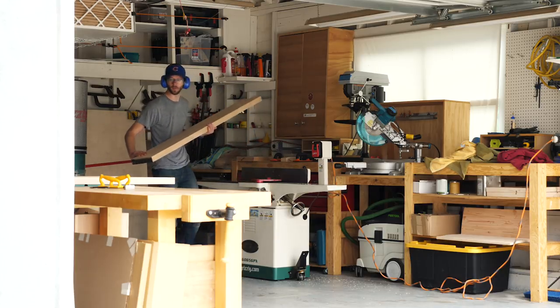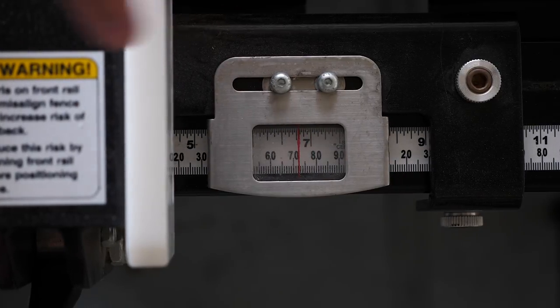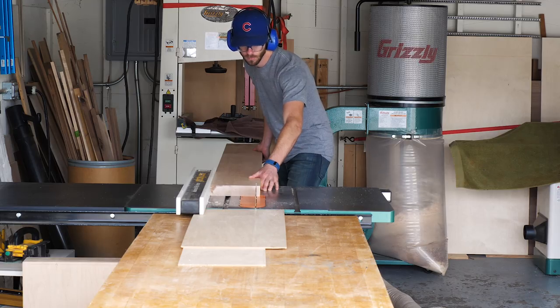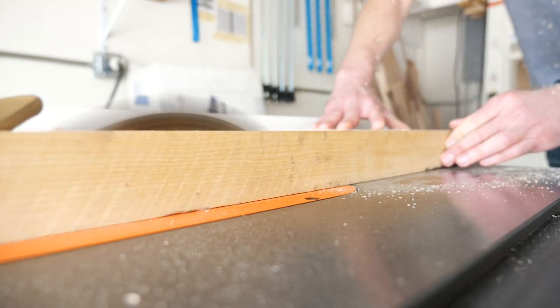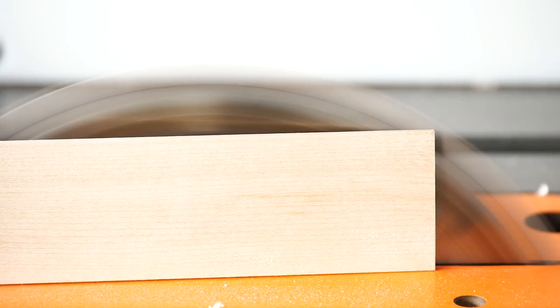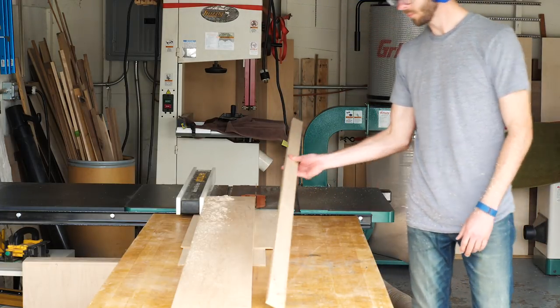Next, I take my pieces over to the table saw and cut them a little wider than what I'll need them to be in the end. I've got three pieces — say, for example, I wanted a finished top that was 18 inches wide. I'd cut them to about 6 and a half inches at this point, and then cut the whole thing to the final width later. I run the piece with the jointed edge on the fence so that when the cuts are made, I'm left with a piece that has two parallel edges and is equally wide across the entire length of the board.